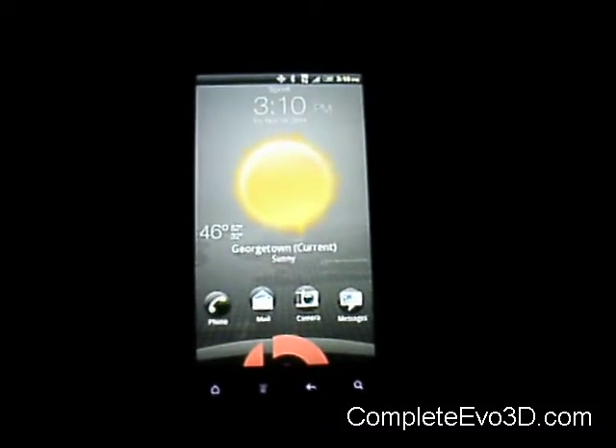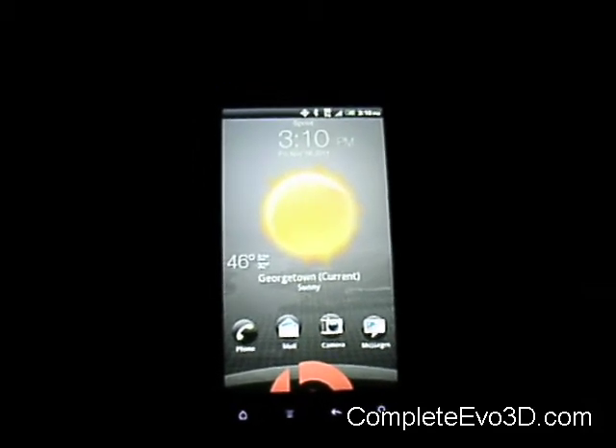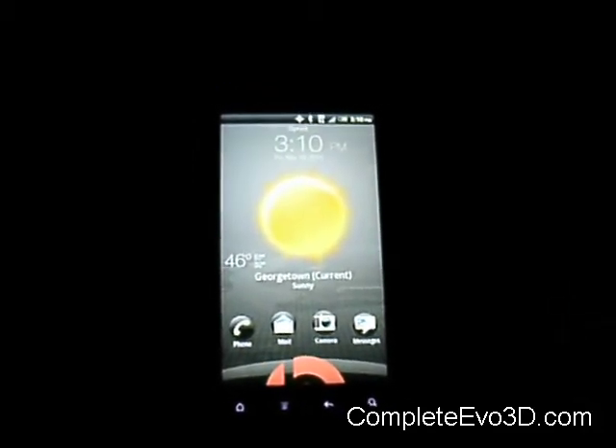Hey everybody, SS Dave here from CompleteEvo3D.com to do a quick review on the Olympus Trinity XE. I'm trying something a little new here and I'm going to do it in the dark to hopefully help see the screen a little better.